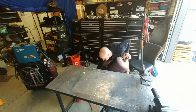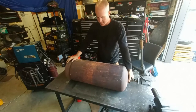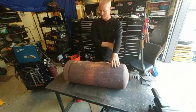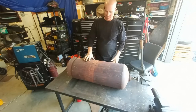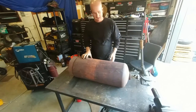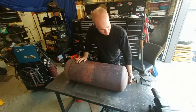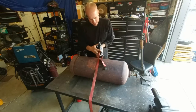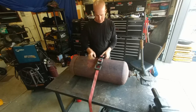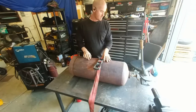Hey, welcome to the episode. I'm Cliff. Today I'm going to be working on this acetylene tank. It's been sitting in my backyard for about five years. Ain't no good anymore. I wanted to see if I can eventually make a piece of art out of this thing, but I thought I would do the first step and liberate it. They're heavy but they're not hollow.